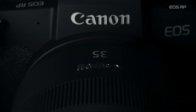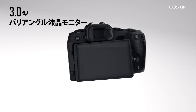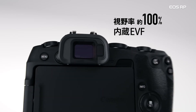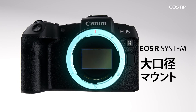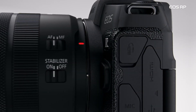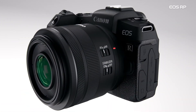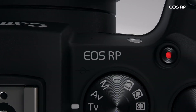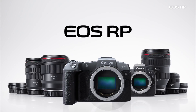Canon has started shipping the second mirrorless full-frame camera, known as the EOS RP. So what does the RP stand for? Rest in peace because the product is dead on arrival? I think it actually stands for EOS Castrated. You can figure out what the RP stands for on your own, and I will explain why you should buy this castrated camera in detail later.